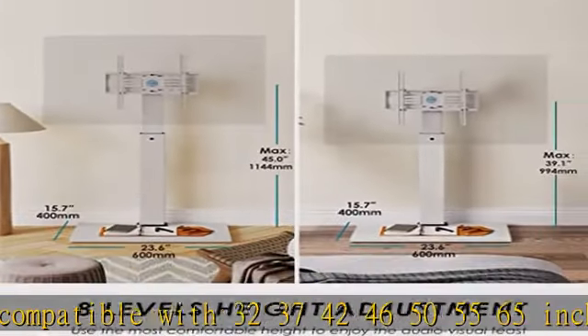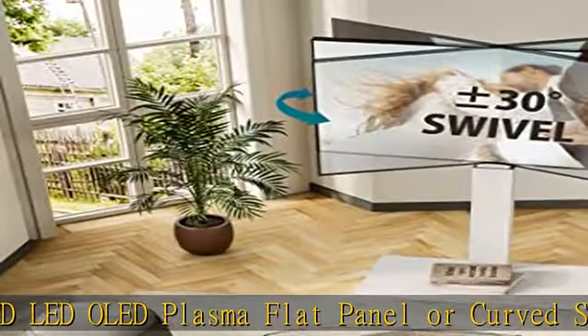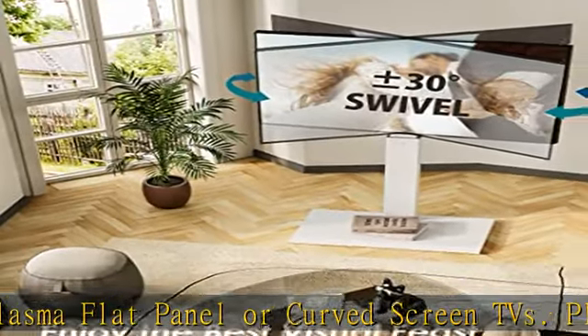Please make sure your TV's VESA mounting holes fall between 100W x 100H to 400W x 400H millimeters.